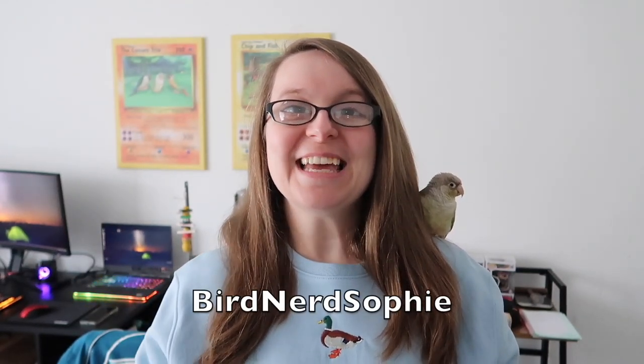Hi everyone and welcome back to my channel. In today's video I'm going to be showing you my DIY dry mix, which is the vegetable and flour component. If you haven't seen my seed mix video, which pairs really well with this dry mix, you can combine them all together if you want.